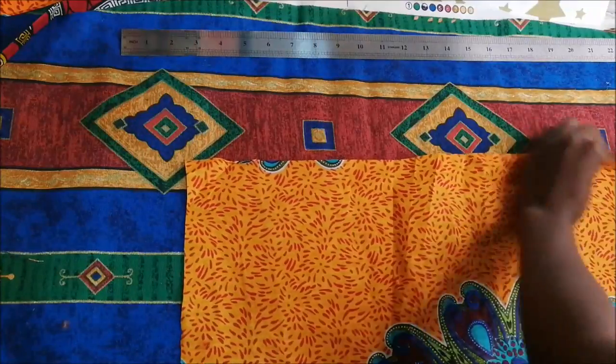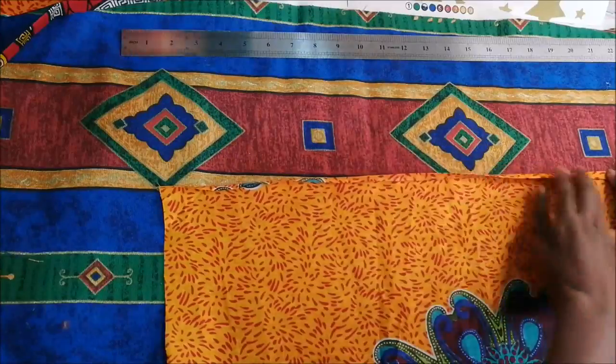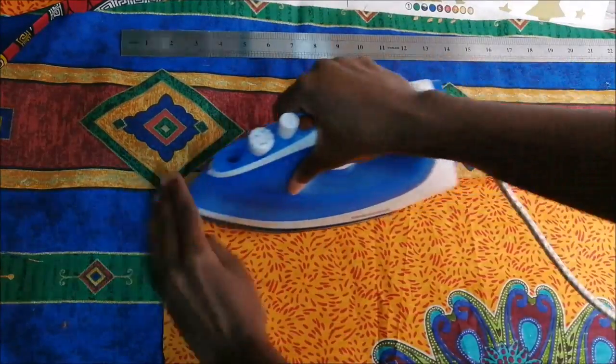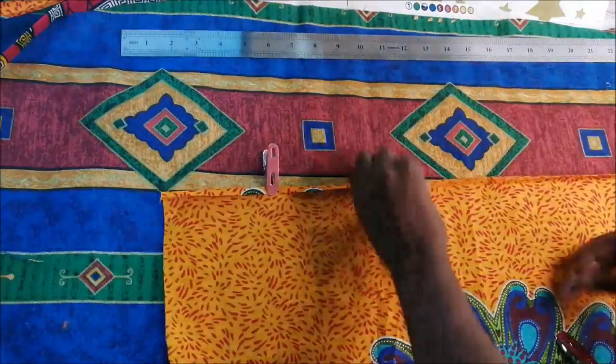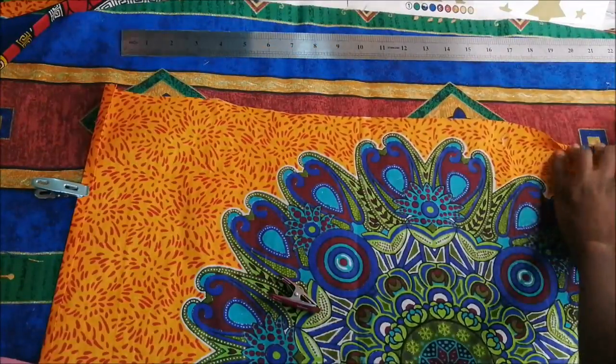The first thing I do on this fabric is fold down the edges and iron them, just in preparation for hemming, because I'm going to hem all edges of this fabric. Then I put those little pegs to hold it down before I go to sew it down on the sewing machine.